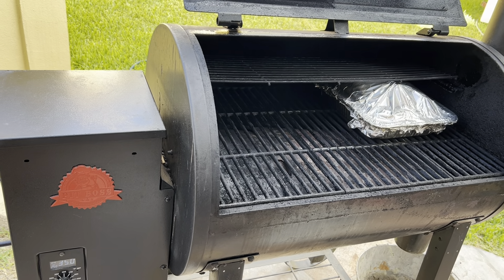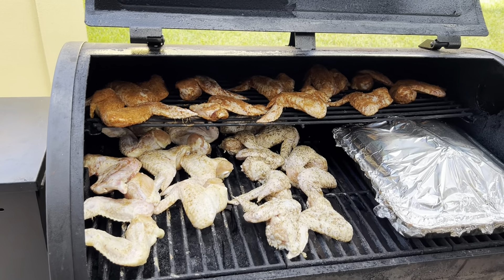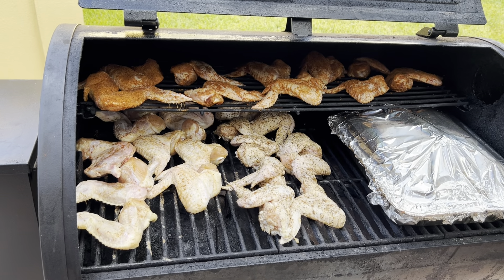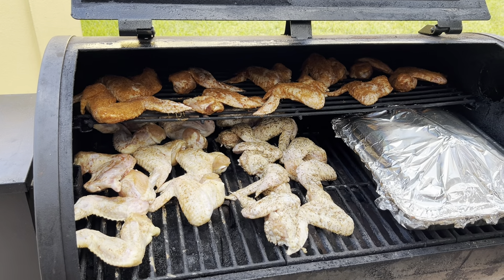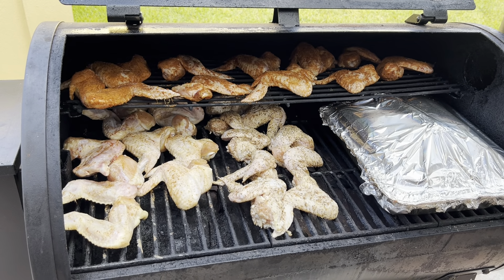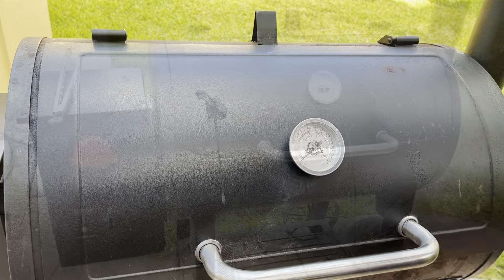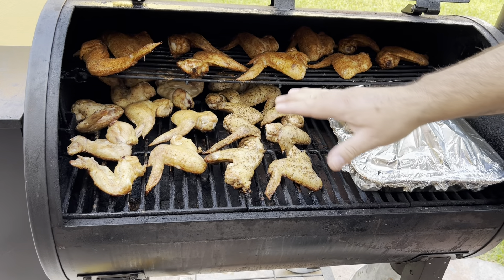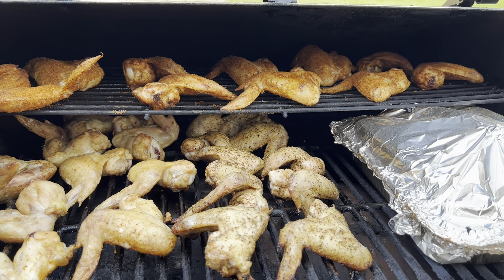I already have the grill set at 250 degrees. So as you can see, all the wings are already on the pit. I used to start the wings at 200 degrees for about 30 to 45 minutes just to get smoke flavor, but with today's pellets they've evolved so much and my pit is older and very well seasoned — I really don't need to do that anymore. Now what we're going to do is crank it up to 350 degrees.